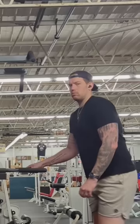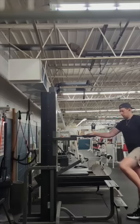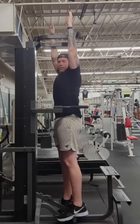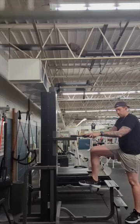I guess this is where you do pull-ups and you stand on this so it assists you? I'll try this out. Yeah, that ain't gonna work.